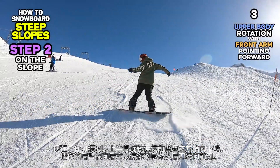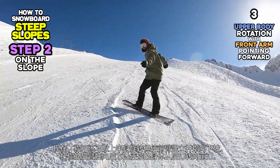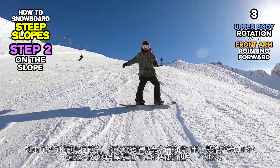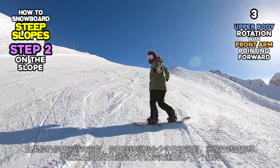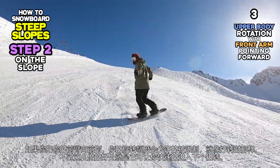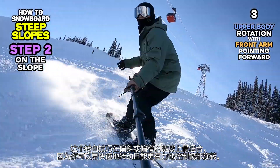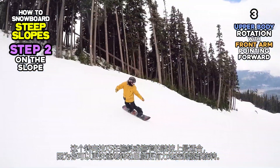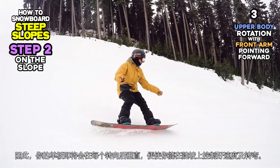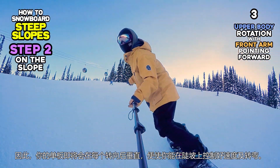Next, you can try starting turns with upper body rotation but while your front arm is pointing downhill. Try to pull your back arm behind you to turn your body from the heel side to the toe side. If you keep your front arm pointing forward, your rotation will be slightly restricted just like you feel when doing a counter-rotation. However, you can start your next turn quicker. This way to make a turn might be the best method for you when you ride on steeper and narrower slopes because you can start turns quicker and rotate your hips with stronger rotational force. Therefore, you can link quick turns and manage your speed on steep slopes as your board will be perpendicular to the hill after every single turn.